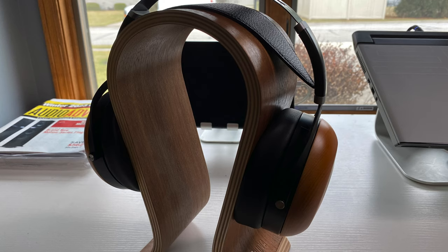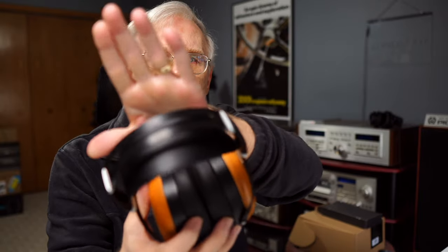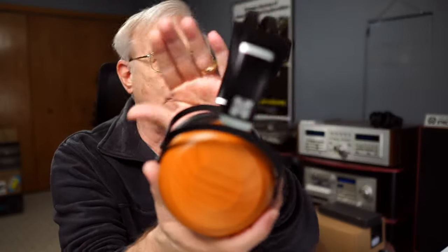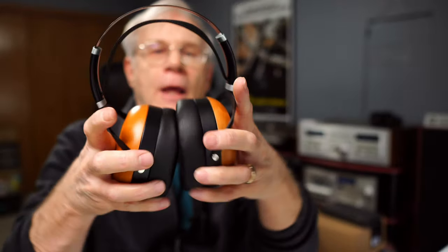Build quality. Let's face it — I don't care how good a pair of headphones sound if they're built crappy, and these are not. You get this nice steel frame. Here are these beautiful beechwood ear cups. Adjustable, nice and stretchy — I always like to do the stretch test on them.